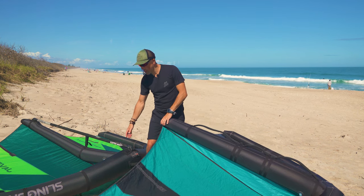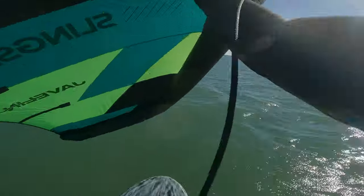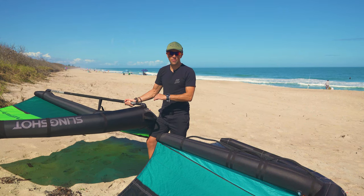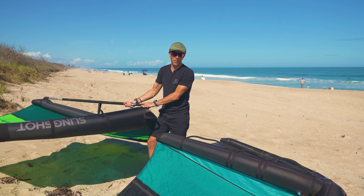Then we have the boom, which some wings have. Slingshot has introduced their first version of the boom wing called the Javelin V1. This is a boom that is removed and put back into place — it's a two-piece boom. The smaller piece is for the smaller wings, and both pieces together are used for a four-and-a-half meter and up. You install this before you pump the wing up to make it easier.